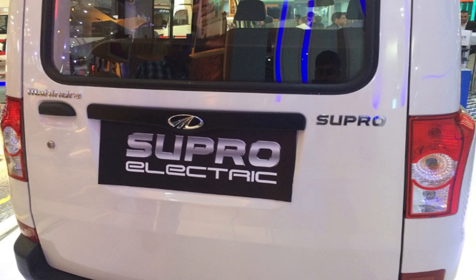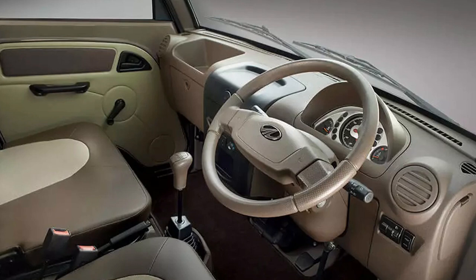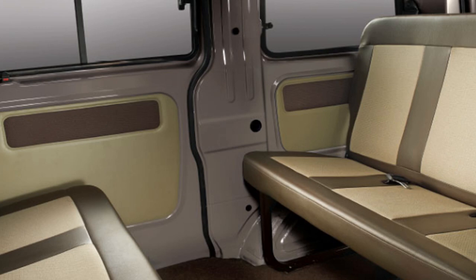The direct-drive transmission of the eSupro with a single-speed gearbox allows you to cruise through traffic effortlessly without shifting gears.